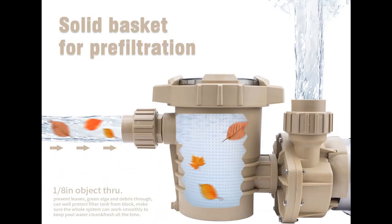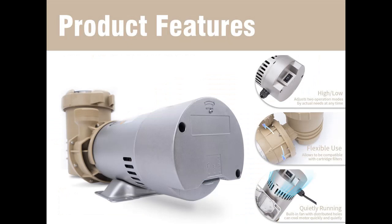Intelligent dual-speed for continuous running — this pump has two modes, high-speed and low-speed, selectable according to actual needs. With high-speed, it can pump and filter 87 gallons of pool water per minute. With low-speed, the pump moves up to 44 GPM but with much lower power consumption, making it energy saving.